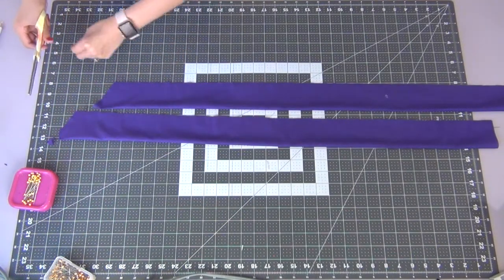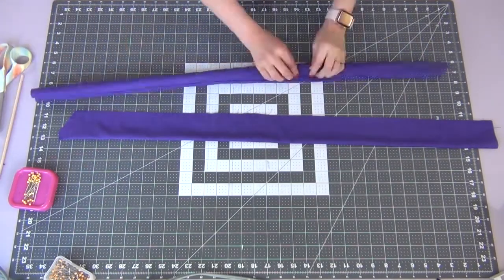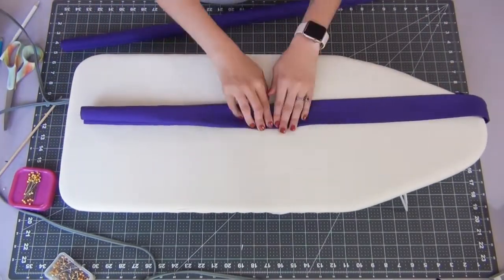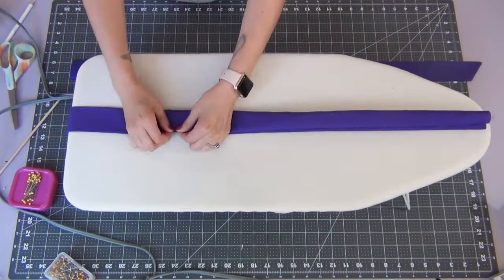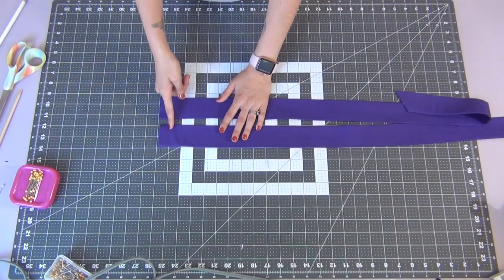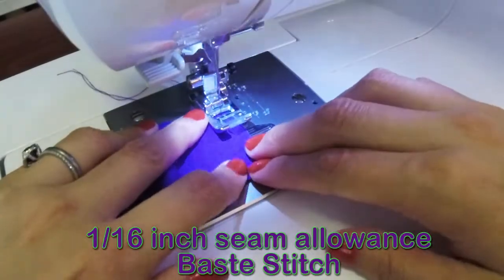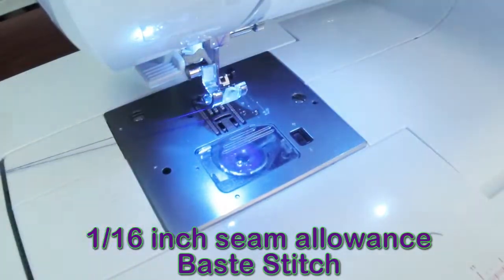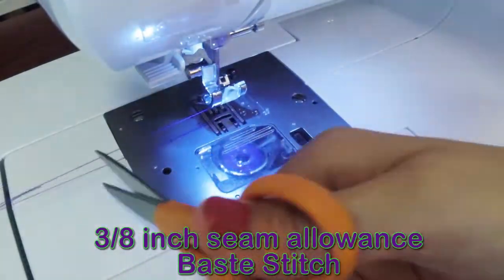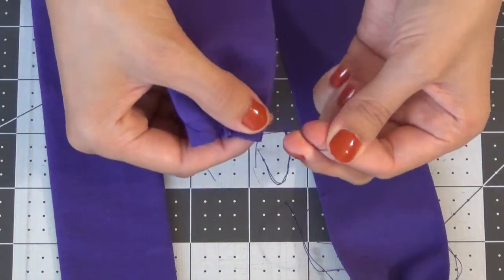Snipping the corners will help make a sharper point when you turn them out. We're gonna flip both of these inside out — you can use a chopstick or pencil to poke out that corner — then just iron these down so they're nice and neat. On the open edge we're gonna do two gathering base stitches. Start with a 3 to 4 inch tail of thread and first do a 1/16 inch seam allowance base stitch, leaving the same size tail at the end, then do the same thing at a 3/8 inch seam allowance. Grab the top two threads on either side and gently pull to gather the end of your tie.